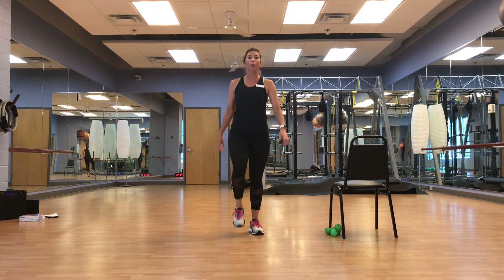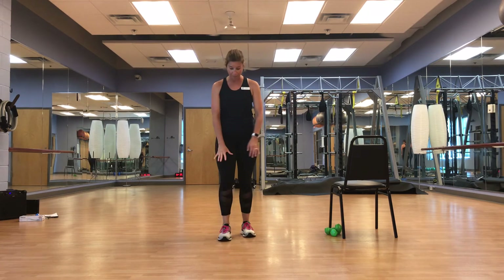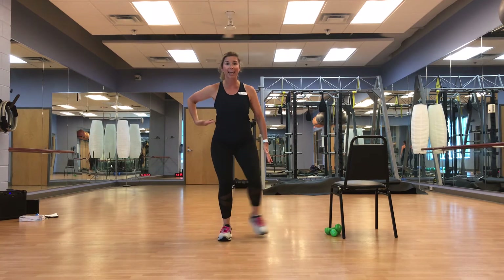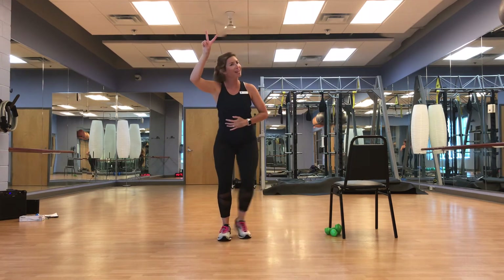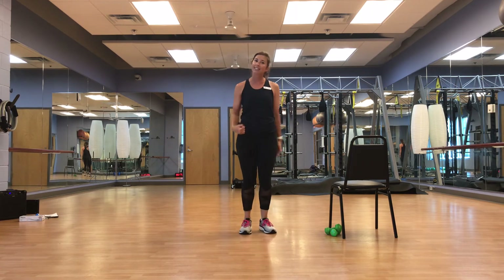Right leg support — tap it out, bend, out and in. Same thing — trying to keep that top half nice and still. Breathe. March it out, great job, guys.